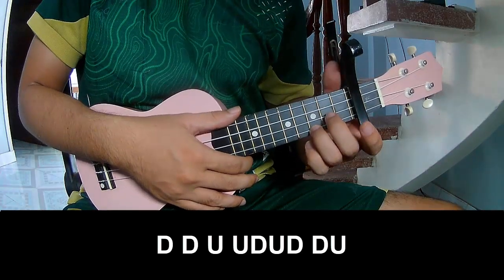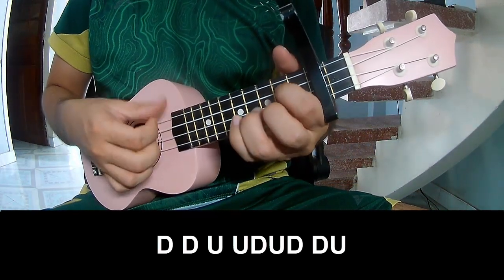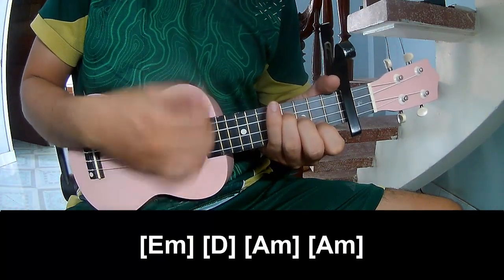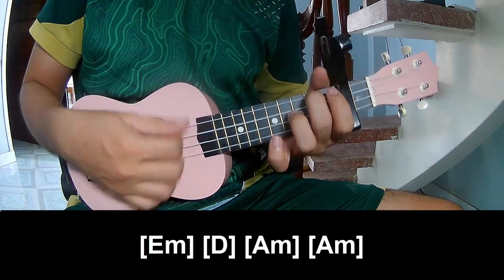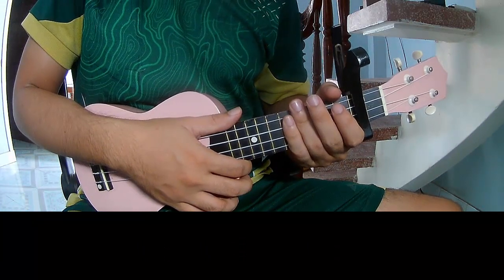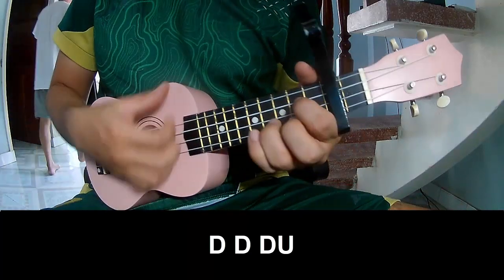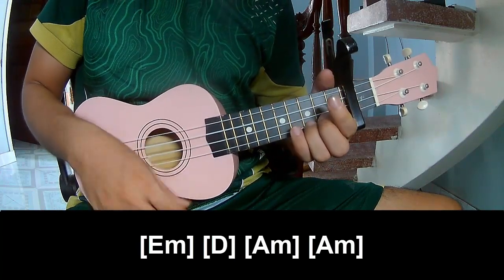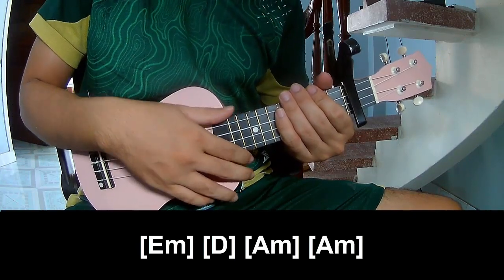Chorus chord and outro: play along E M, D, A M, and A M. This strumming pattern is the same way for the rest. Thank you for watching and see you again, bye bye.